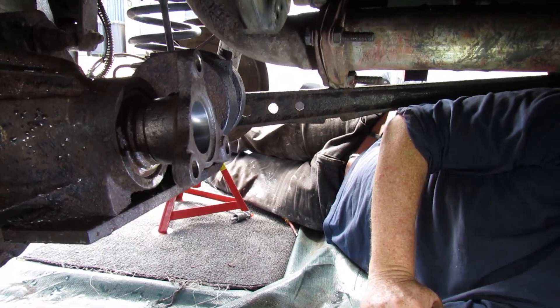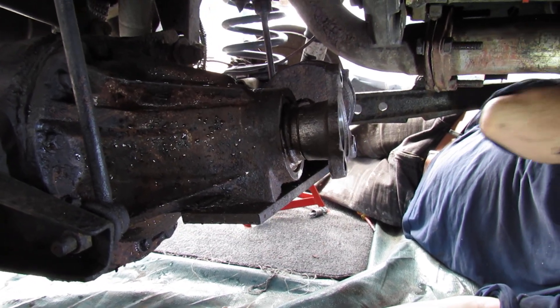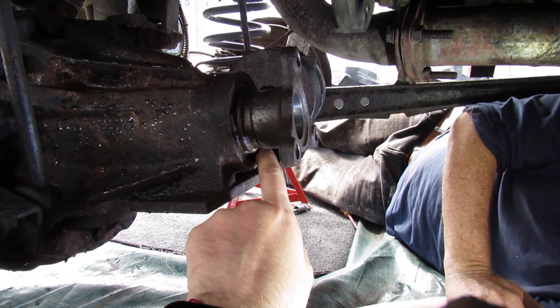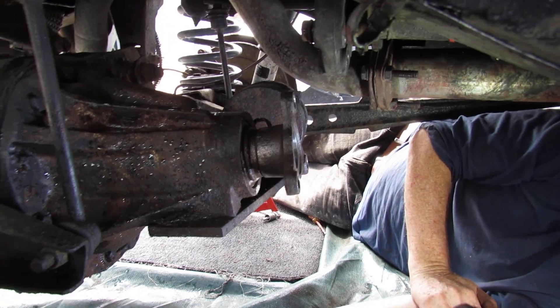Hi guys, welcome back to another video from Daniel and John. As you can see, we're working on our Discovery 2 TD5, and the reason we're on this part of the vehicle today is because we've got a leaking seal from the differential — it's weeping all the way down.